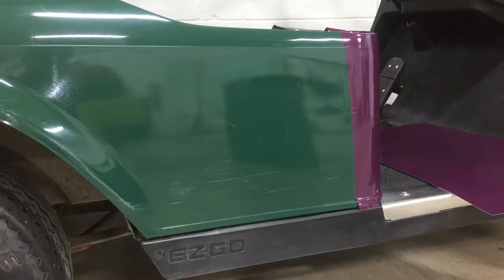Hi, this is Pete, Golf Car Graphics. Today we're going to show you how to overlap your wrap panels. We've had questions from customers on the best way to do an overlap when you've got two panels coming together. On a golf car wrap, you have to have overlapping panels just because of the shape of the body.